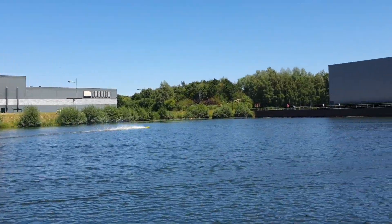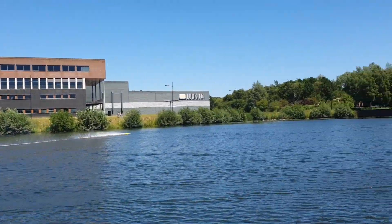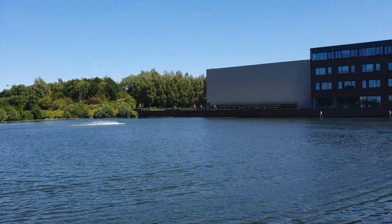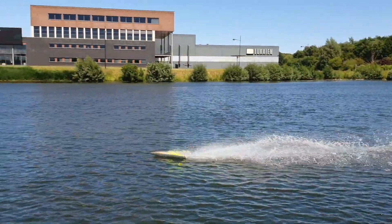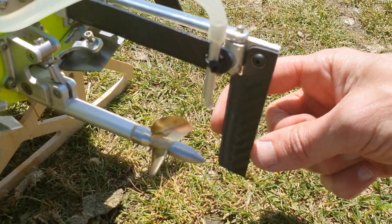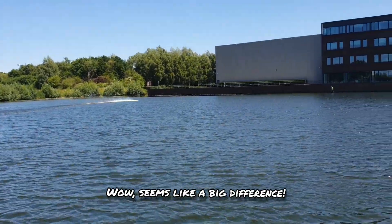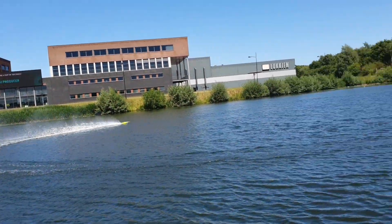That's good, man — very well. All right, that was awesome. I just put the bigger rudder blade on — it's about five millimeters longer. Let's see if it will improve — oh yes!